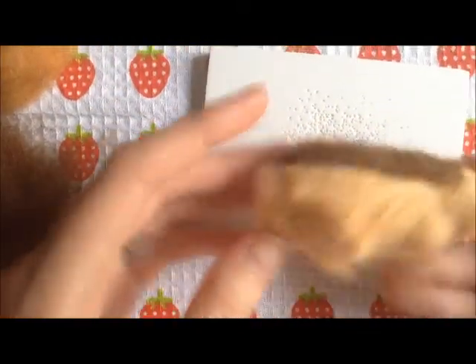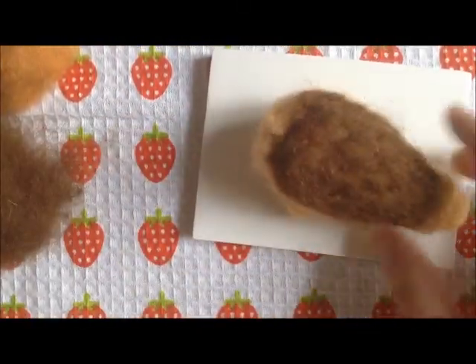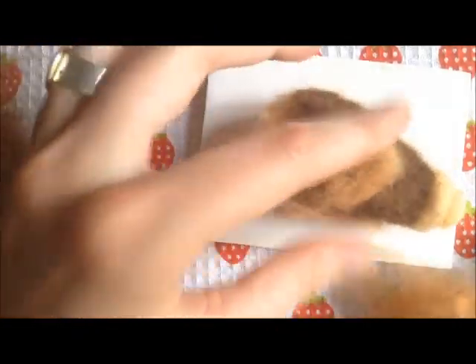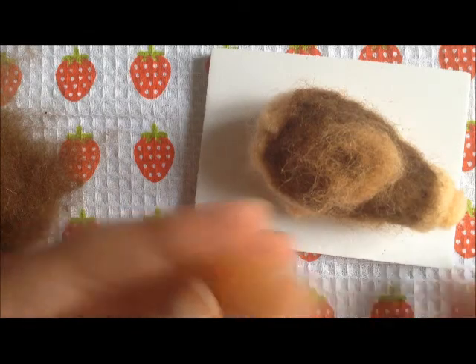Okay, so the back part is on, and now to add the ears and the nose. I'm going to take some of this color, and I'll start on the nose first.